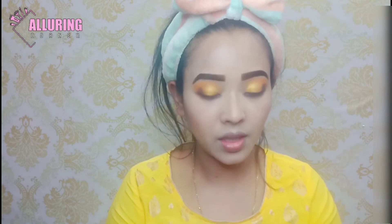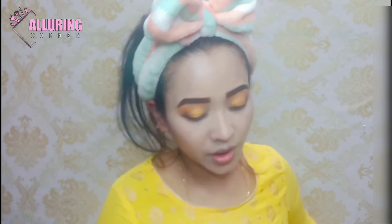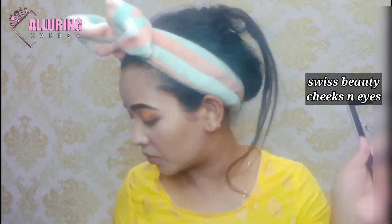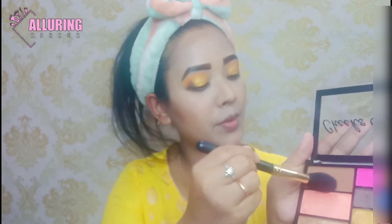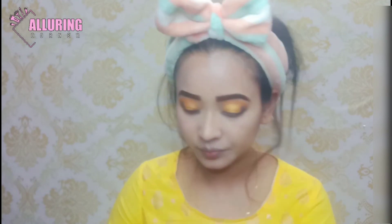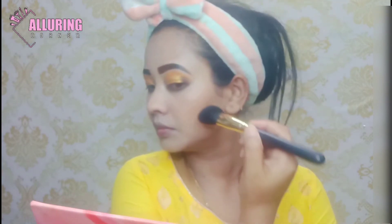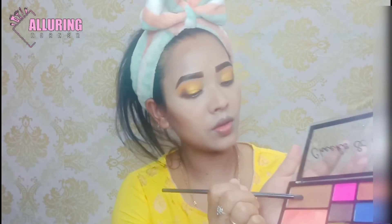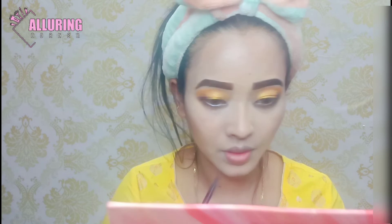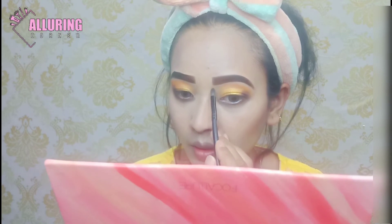This is the eye pencil for the waterline. Then I will use the face and the brown side — I will put the contour here and I will remove the contour. I will place it here — if you can see, the face will look slimmer. I'll pick a brown shade and remove it from the nose.